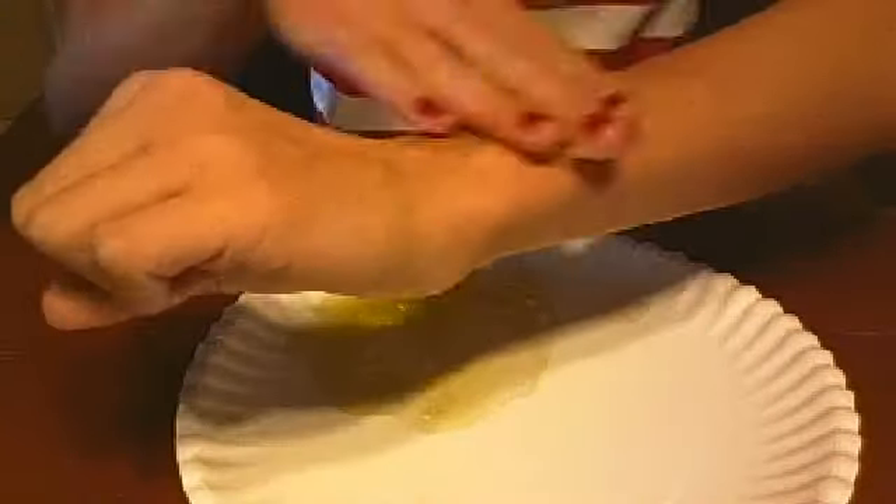I'm going to put on my skin scrub real quick. And that is exactly the same, except it's a little bit more watery. I'm going to show you guys — so I'm just going to scrub it.